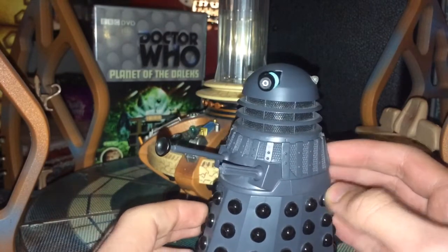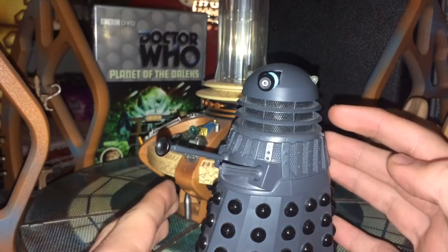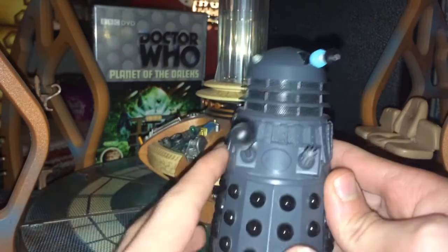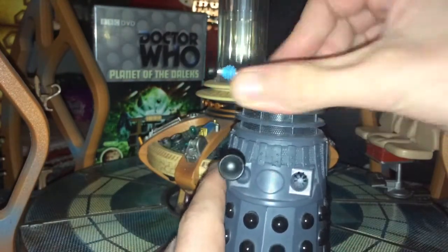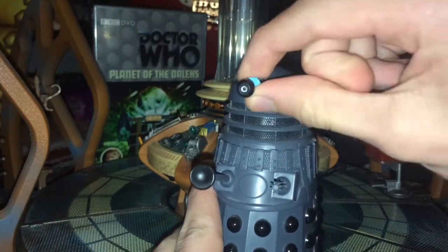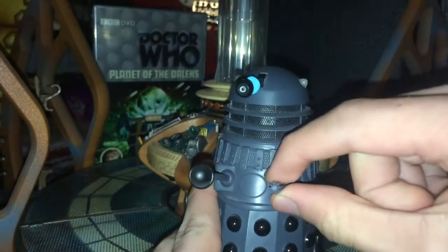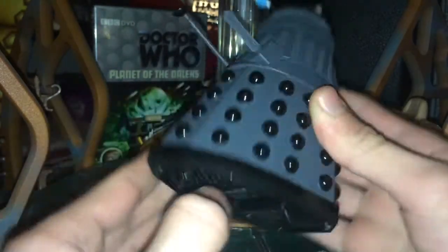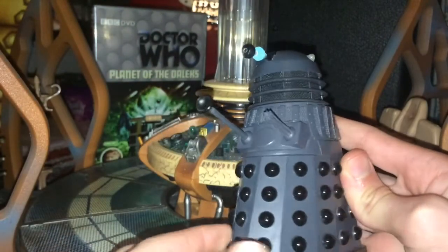This is obviously a sound effects one. Now the sound effects in these Daleks weren't perfect, but before we get into that we have to do articulation. With the Dalek it's very basic — the head can do a full 360 degree turn, the eye stalk can move up and down, we have a ball jointed plunger and gun, and then we're on three wheels, one of which can spin around. And that is obviously a lot for any Dalek.